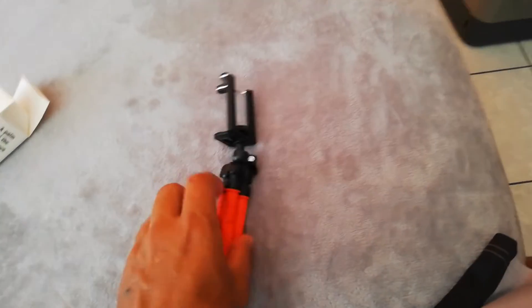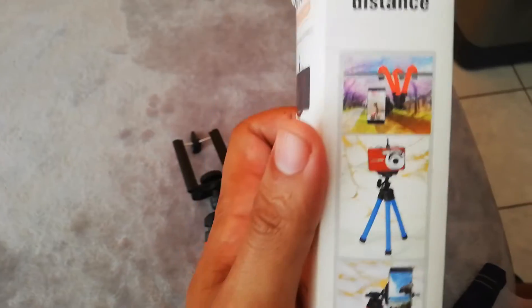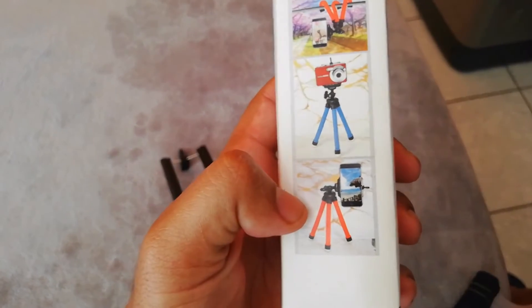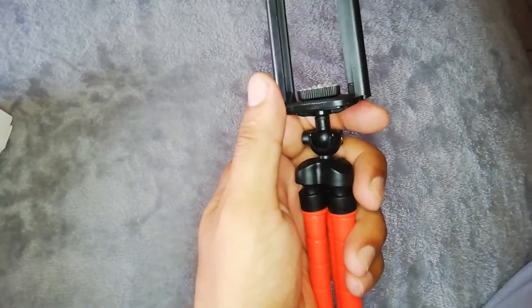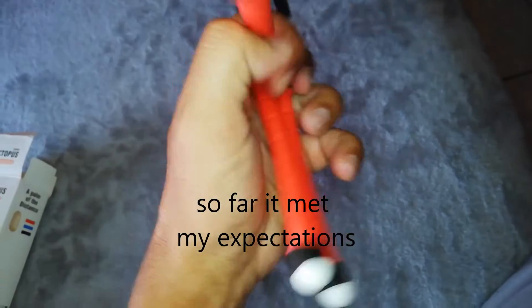Let's see how flexible these legs really are. The box says there's a spider monkey mode for standard use, and then there's also a side mount option so we can get in from the side. So my conclusion about this Octopus tripod phone stand — it's definitely neat. I love the idea that the legs are flexible.